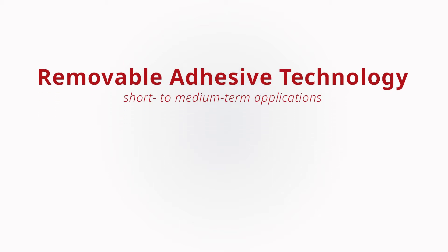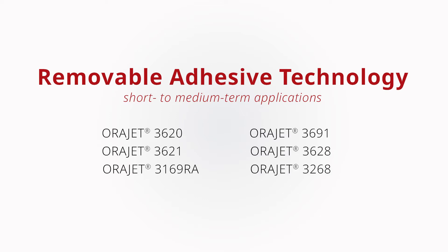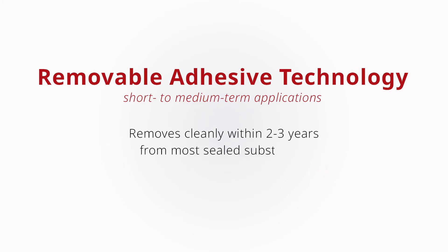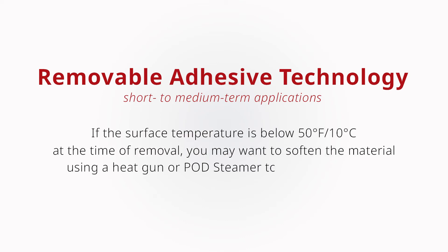AuraJet digital print materials such as AuraJet 3620, 3621, 3169RA, and 3691 utilize removable adhesive and are designed for short to medium-term applications. These films will typically remove cleanly within two to three years from most sealed substrates and should not leave any adhesive residue behind on the application surface. If the surface temperature is below 50 degrees Fahrenheit or 10 degrees Celsius at the time of graphic removal, you may want to soften the material slightly with the assistance of a heat gun or a pod steamer to ease the removal process.